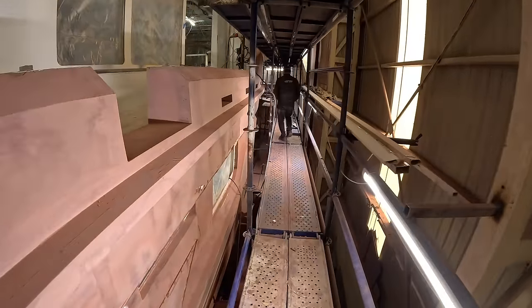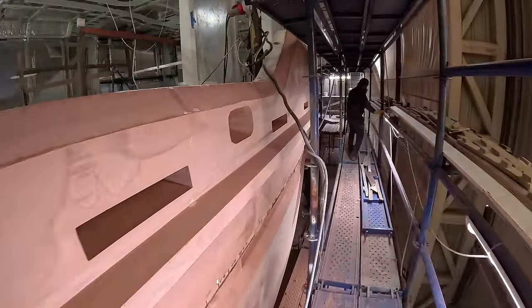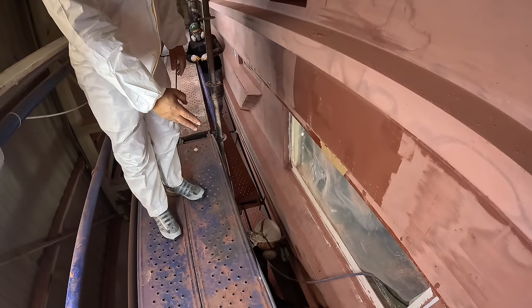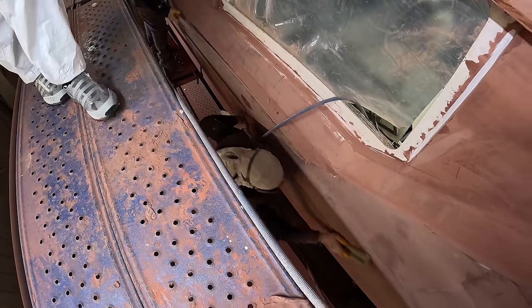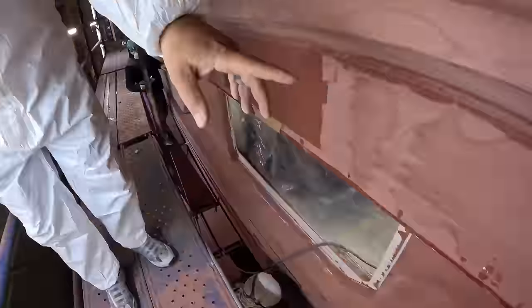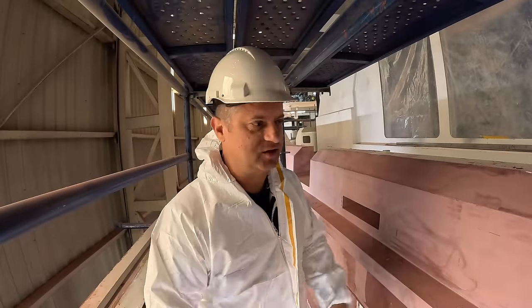Then they're grinding it down, sanding it down, and then there's going to be another filler which goes on top of that. The whole boat — it's incredible. You guys can see it — the whole boat, all of this. I mean, look at this, it's absolutely crazy. You need quite some experience to do this job perfectly. And then you have all these pieces of wood which are getting put on — they just pulled out a piece of wood which was stuck on here as a guidance, just a guide piece. Pretty cool.